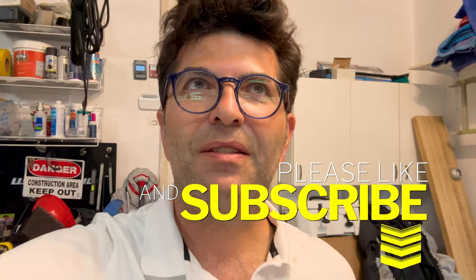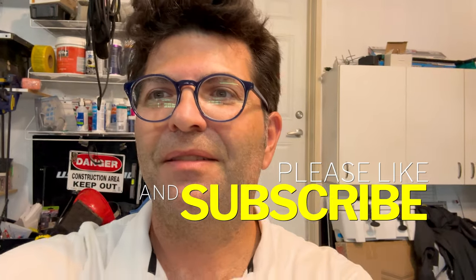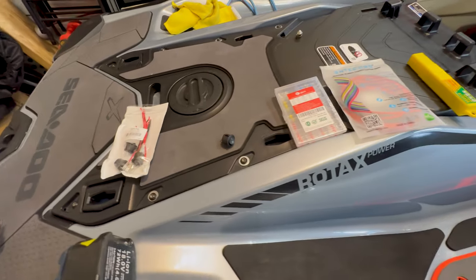Hey guys, welcome to Adventure Channel Canada. In today's video we are going to attempt to install a bilge pump bypass shut-off switch. A lot of you guys have requested that on the channel because the bilge pump stays on when the Sea-Doo is running, and sometimes you want to listen to music or do some fishing and you just don't want to hear it. So this is part three of bilge pump installation.